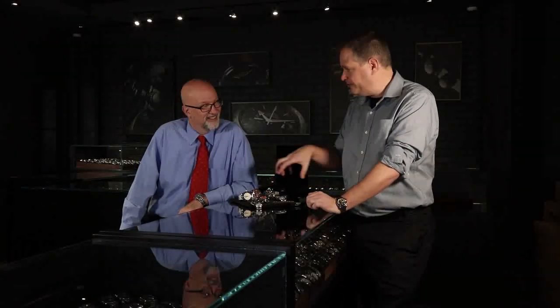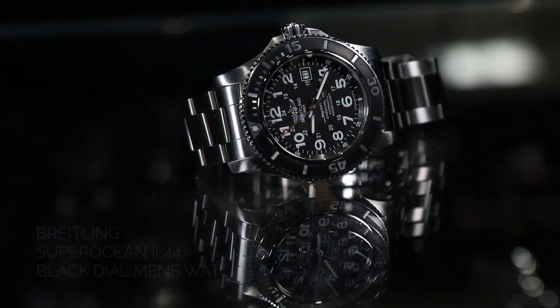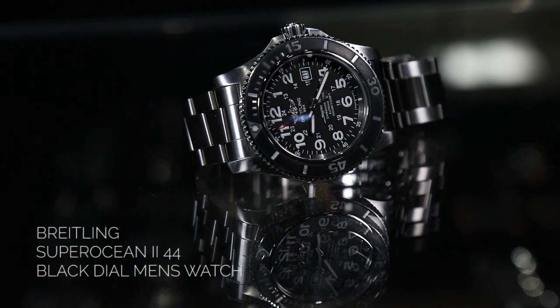The most recent iteration of this watch is actually called the Superocean 44 because it's 44 millimeters in width. They've changed the bezel just a little bit in terms of how they designed the numbers inside the metal bezel, but it's still the rubberized inset inlaid bezel. They also changed the Arabic numerals — each one of them actually glows.